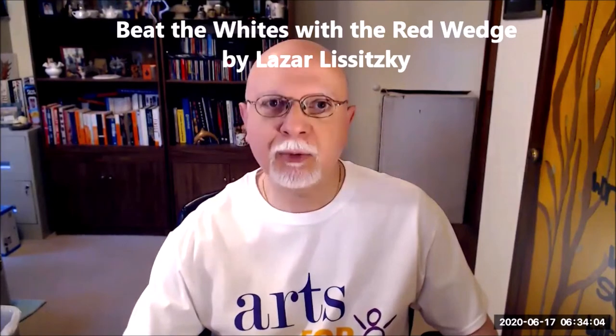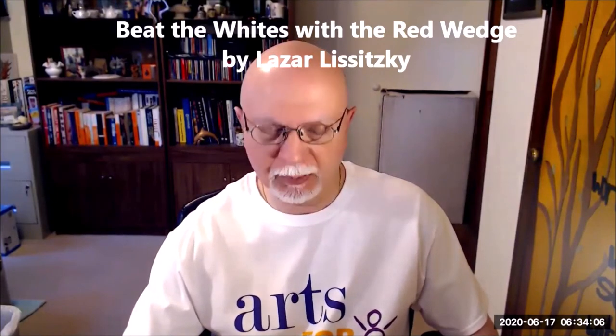The first thing we're going to do is take a look at two pieces of artwork. One is called Laws of Chance by Jean Arp. The other one is called Beat the Whites with the Red Wedge by Lazar Liszczyk. I want you to look closely at this artwork because then I have a few questions for you.